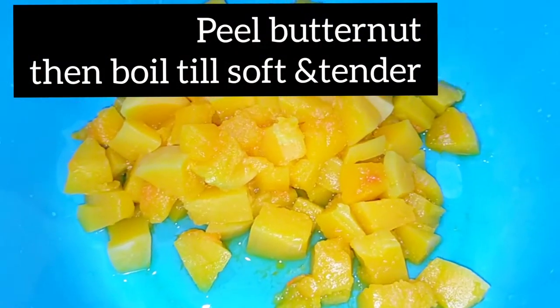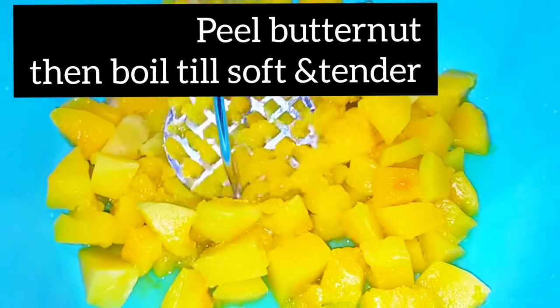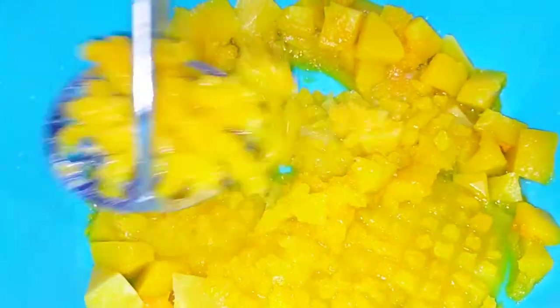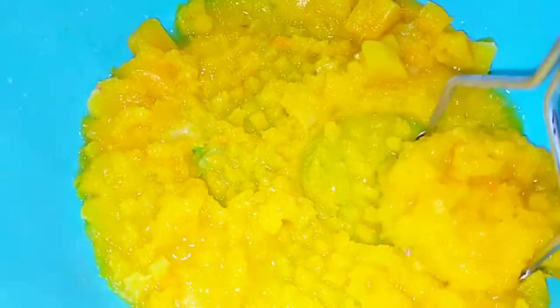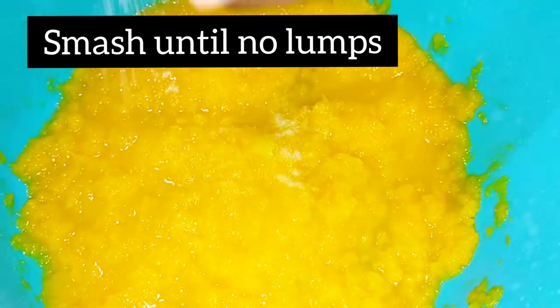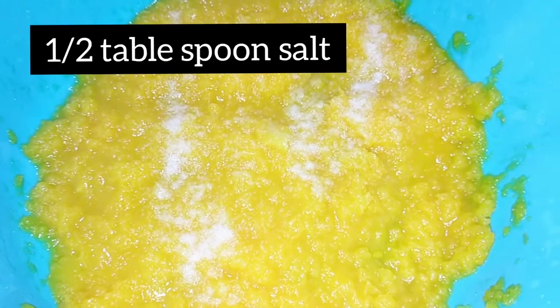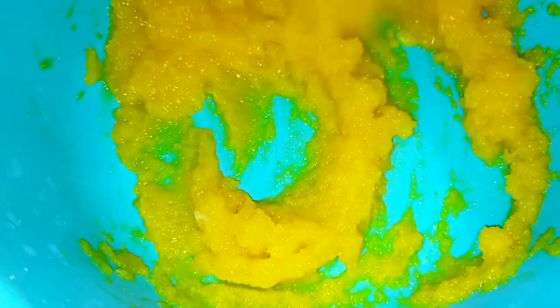You have to boil your butternut first. My butternut is already boiled here and then I'm going to smash it. I'm just using this smasher — you can also use a fork if you don't have this equipment. I'm going to add in a little bit of salt to my butternut. That's enough. I'm not going to add sugar because the butternut is kind of sugary. So I'm just mixing in my salt to the butternut.